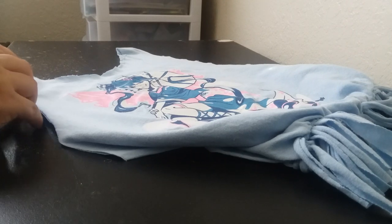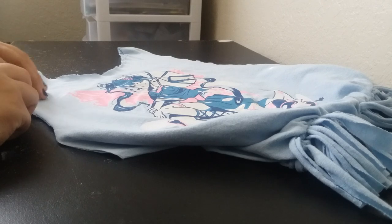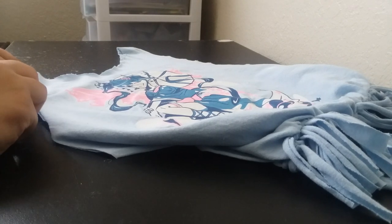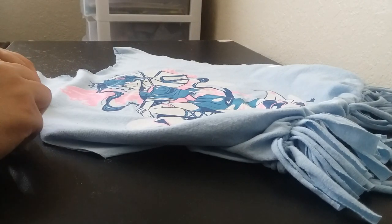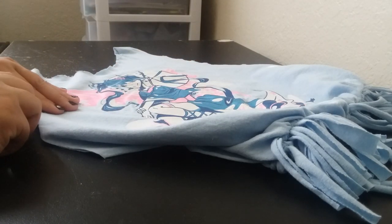I had crocheted myself a purse over the summer. I still have it. But my lip liner, I think, ended up opening — the cap came off — and it just smeared all up on the bottom. And it's like... great.